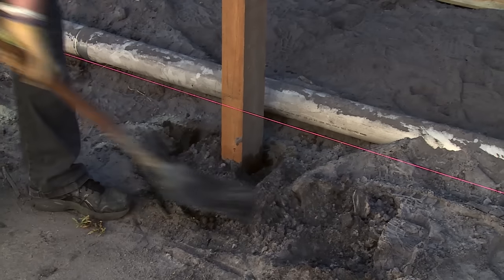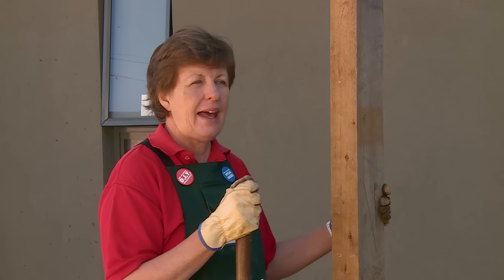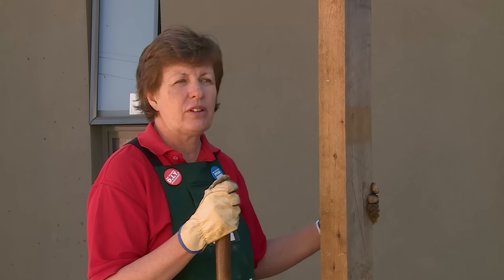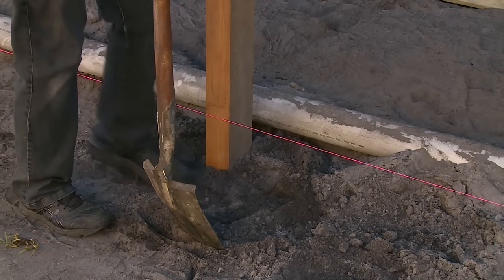Now that we've filled our holes with concrete we're just going to backfill them with soil and compact it. We're now going to backfill the rest of the holes and wait for the concrete to dry before continuing with the rest of the fence. And that's how you set out the posts for a paling fence.